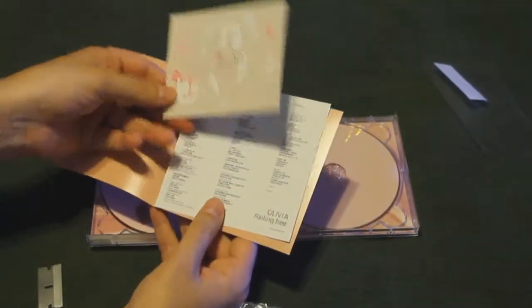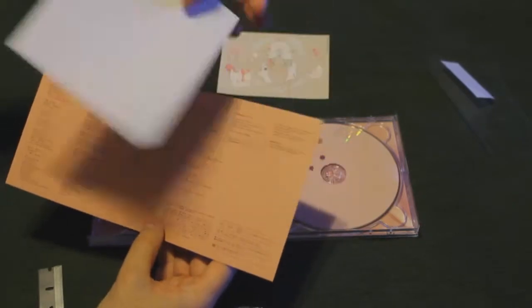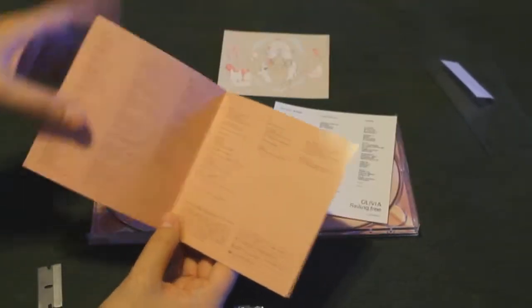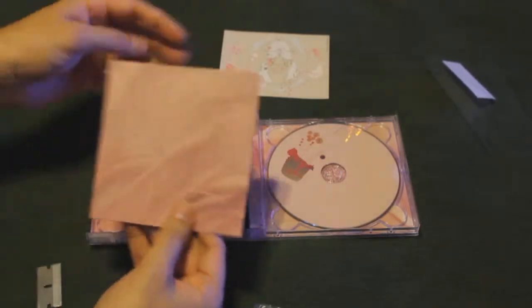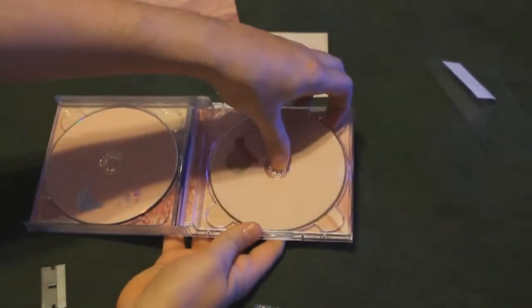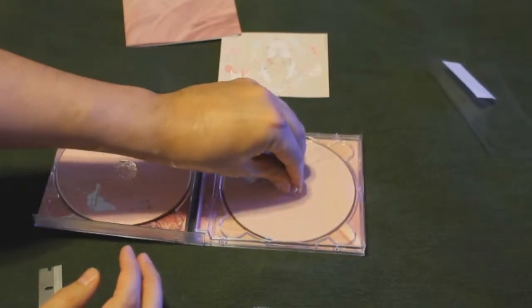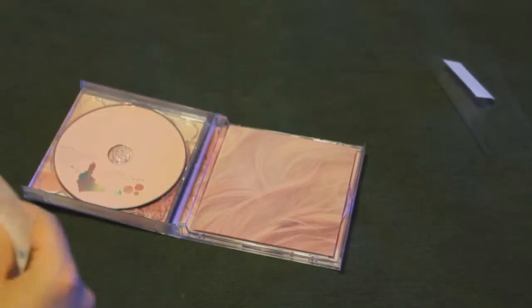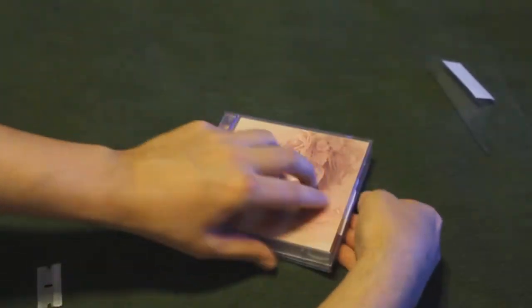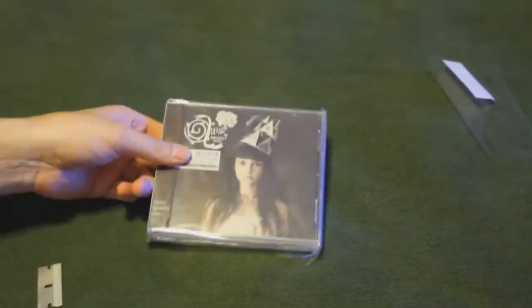Looks like we got a bunch of extra stuff in here — looks like a sticker. And we got some lyrics here as well. She gave us lyrics in multiple languages, very nice. There's the DVD — again, very good shape. I always like to hold on to the stickers and all the little extras, so we'll put all that back. And this actually fits right in there as well. There we go. Here it is — Greatest Hits. We'll open this up as well.